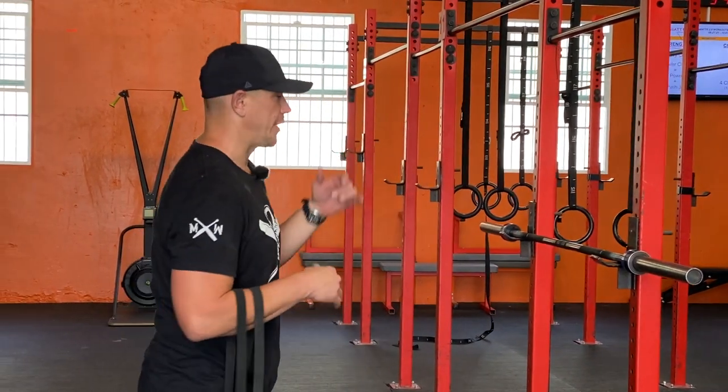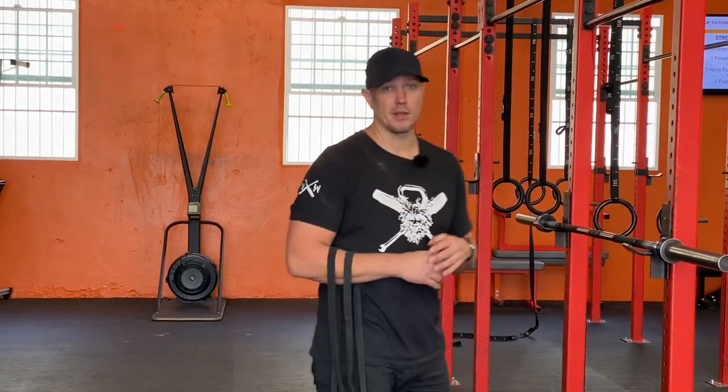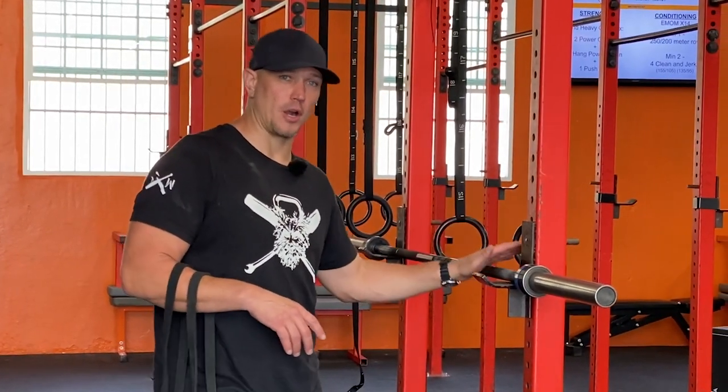Hello, this is Mark Wildman of Wildman Athletica here at Gambate Fitness in Los Angeles, California. Today we are going to talk about securing your bar to the rack so you can do a bunch of weird training on it.